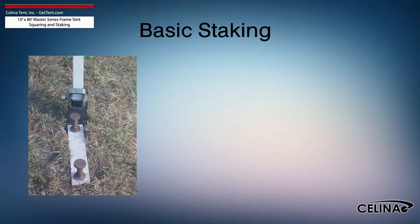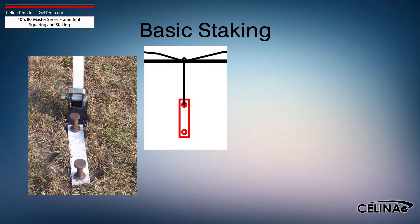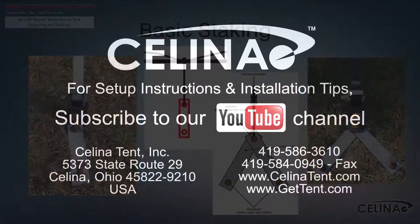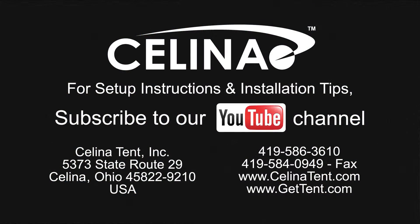Staking may be increased using dual stakes and a staking plate, or gang staking utilizing two staking plates and three stakes. Feel free to contact Celina Tent for more informational materials on tent staking capacity for any size tent. Visit our website at GetTent.com.